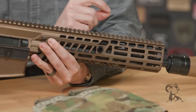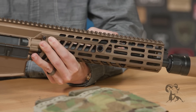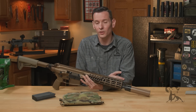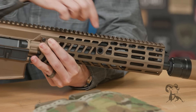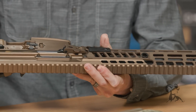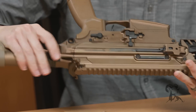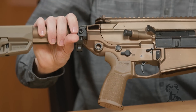The barrel itself is cold hammer forged, chrome lined, with a 1-in-7 twist rate, and it is 13 inches in length. For sling attachment, you have four QD points total — two up front, one on each side, and two more in the rear.